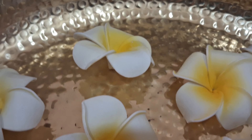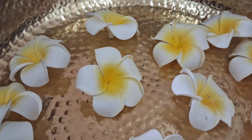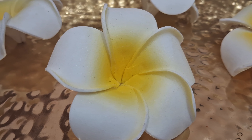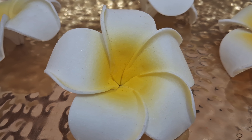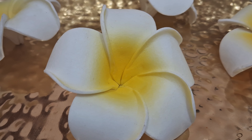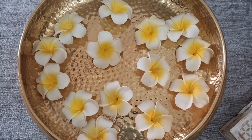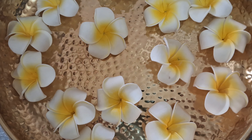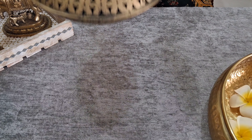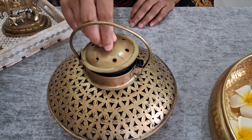Our next product is the Urli bowl. This metal Urli bowl is large and elegant — it adds a rustic flavour to your home. It can be decorated with flowers at the entrance, dining table, or living space. You might have seen this product in many of my videos. Even after using it with water, the shine can be maintained very easily. After using it for more than 4 years, I can say this is the best product at this price range.